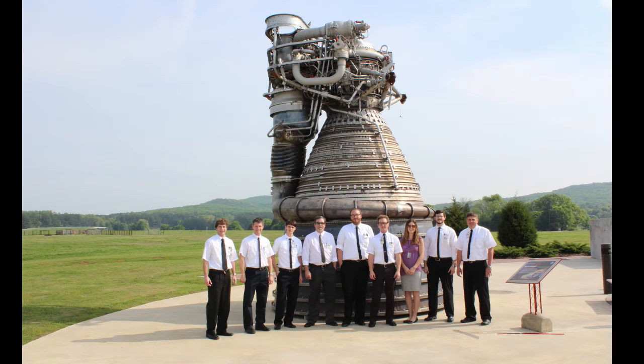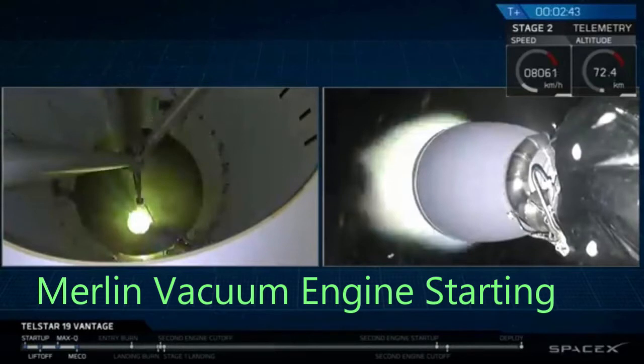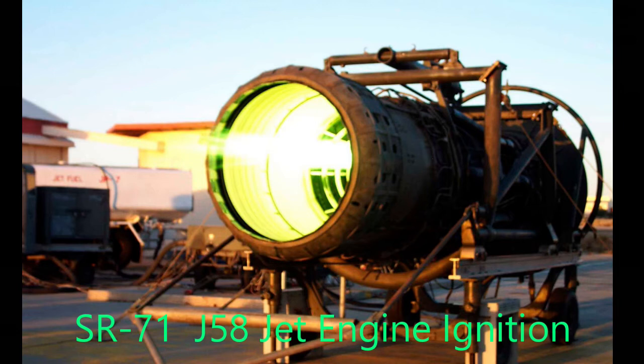The Saturn V F-1 engine used RP-1, but never had to restart. The SpaceX Merlin engines also use RP-1, and they do restart. If you look closely — through a camera, I hope — you will see a green flash just before the Merlin ignites. You can see this also when an SR-71 jet engine ignites.